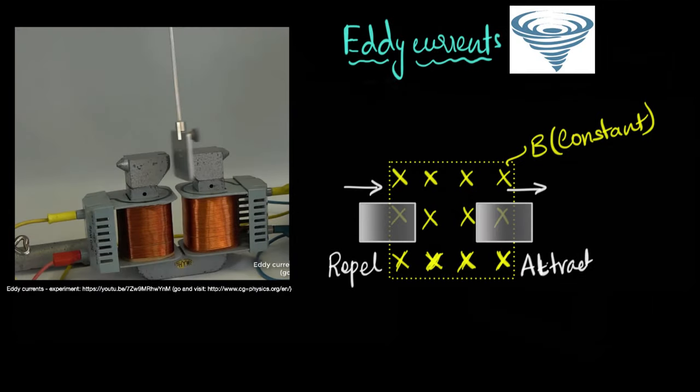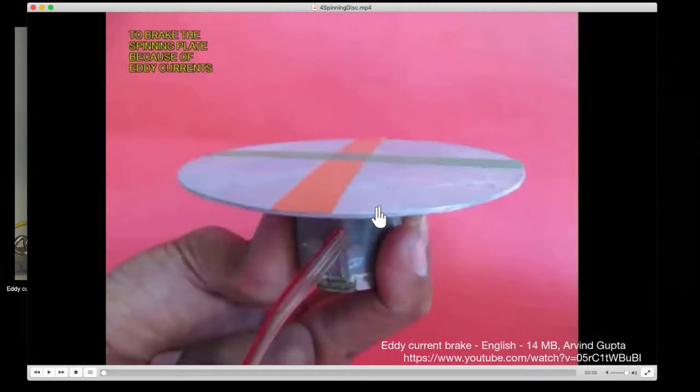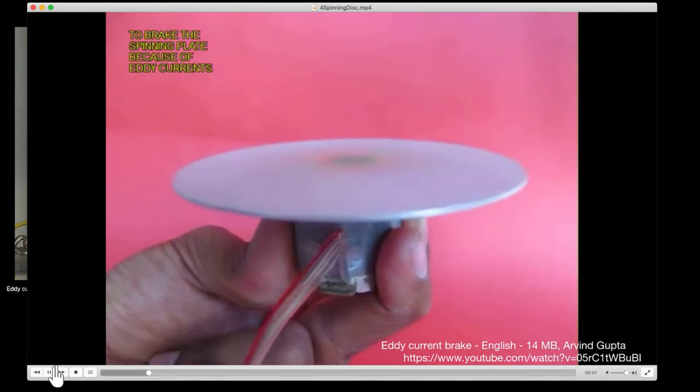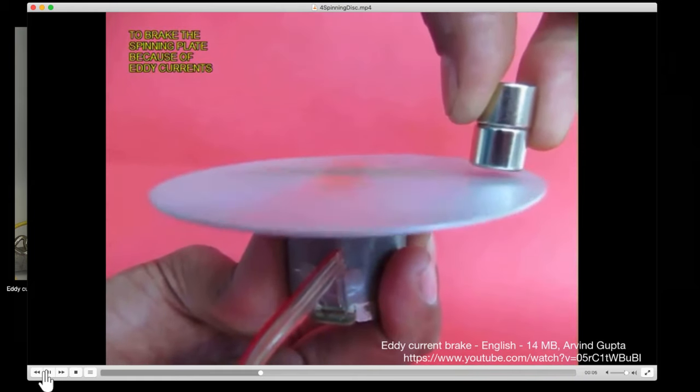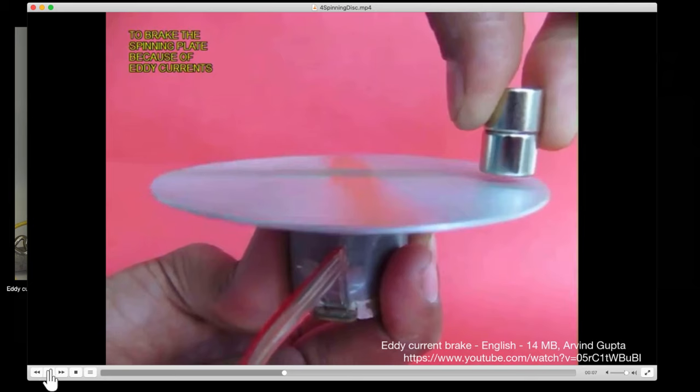One final demo. We have an aluminum disc attached to a motor. When turned on, it spins. The question is: what happens when you bring a magnet close to it? It slows down. As pieces of aluminum go through and exit the magnetic field, they experience repulsion and attraction that slows them down, and as a result the whole disc slows down. This means you can use eddy currents to brake — to slow down things. We call it electromagnetic braking. An application: we can slow down the wheels of a train using electromagnetic braking and eddy currents.